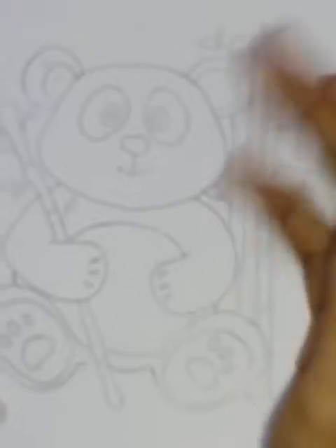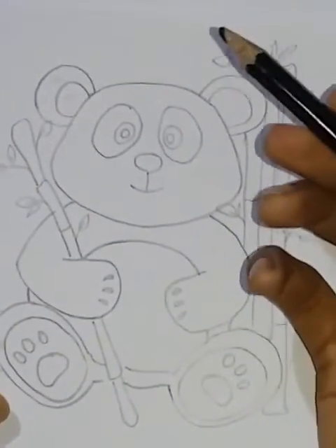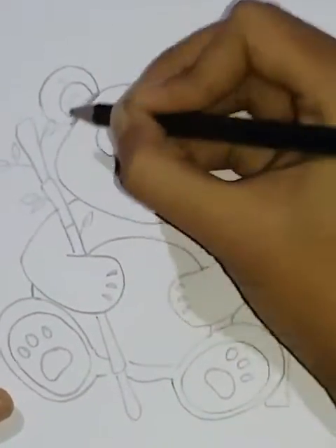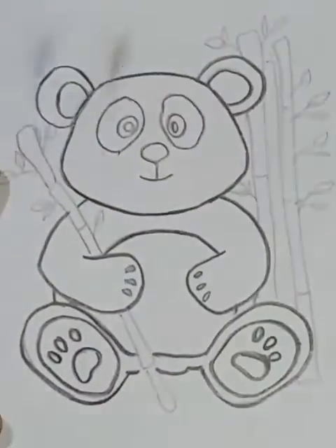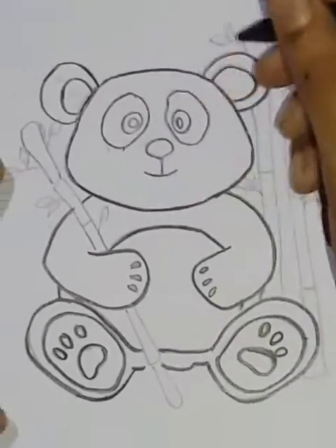I have a color pencil. I have a black color. I use black crayons. I have a black pencil, I will use a color pencil. Let's see how this is done in the background. Let's see what it is done.